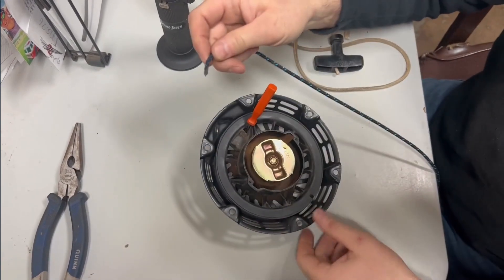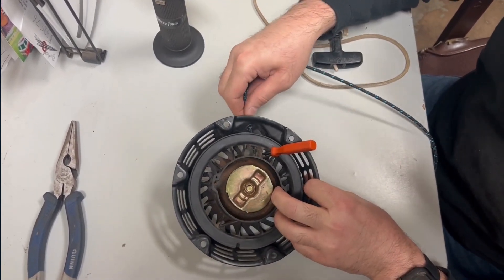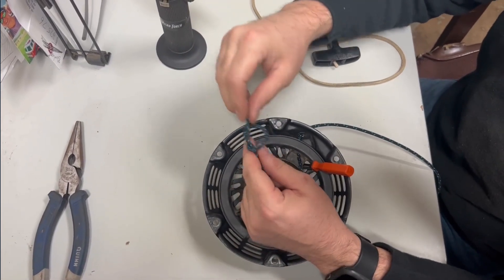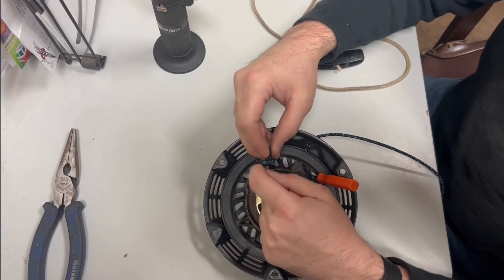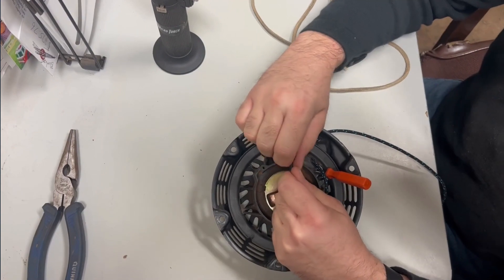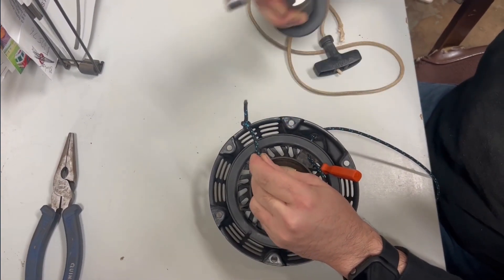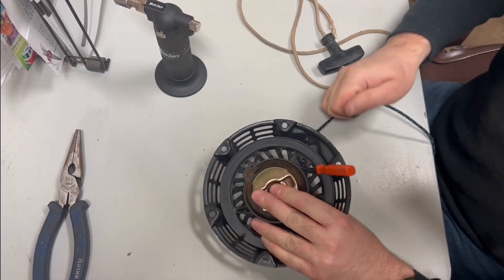Now we're going to take it and put it in the hole of the starter. You'll see it right here on the inside of the rope rotor. You're going to tie a knot pretty close to the end - not right on the end, but pretty close, somewhere around here. Usually when I do that I'll take my torch and just kind of heat the knot up a little bit to make it bond. The plastic kind of melts into itself, then pull it into place just like that.